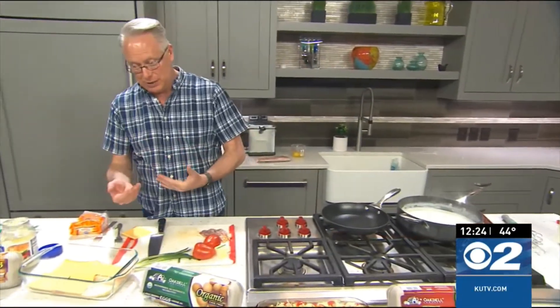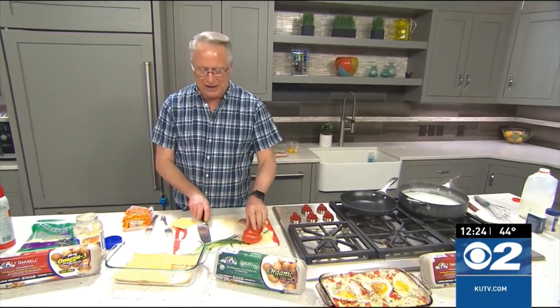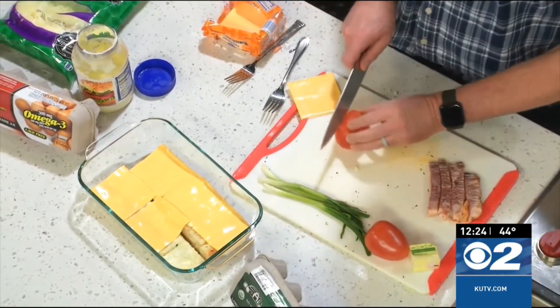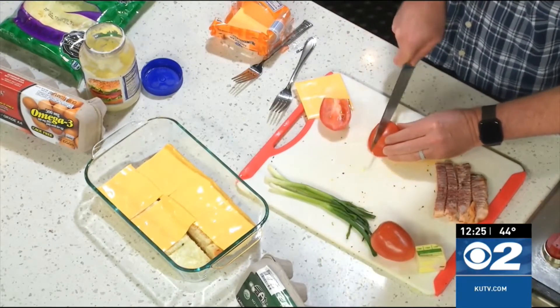Over to make the actual BLT casserole here, the baked dish. This is a great dish, and I love it with my friends here at Oakdale Eggs — no antibiotics, cage-free eggs, great source of omega-3. They are just delicious.